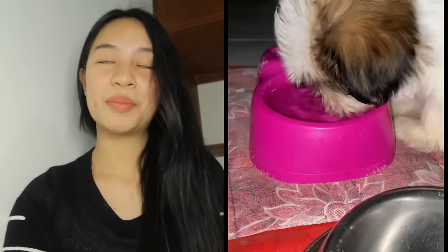Isa pa sa pinaka-importante — make sure na lagi silang merong malinis na tubig na easy access. Readily available, kahit nasa sala o nasa kwarto, lagi silang merong fresh at malinis na tubig na pwedeng inumin. Napaka-importante kasi nun para lagi silang hydrated at mas mapabilis din yung pag-digest ng mga kinakain nila. At syempre, ipakita at iparamdam nyo sa kanila yung pagmamahal — isa yun sa mga magpapataba at magpapalusog talaga sa kanila.